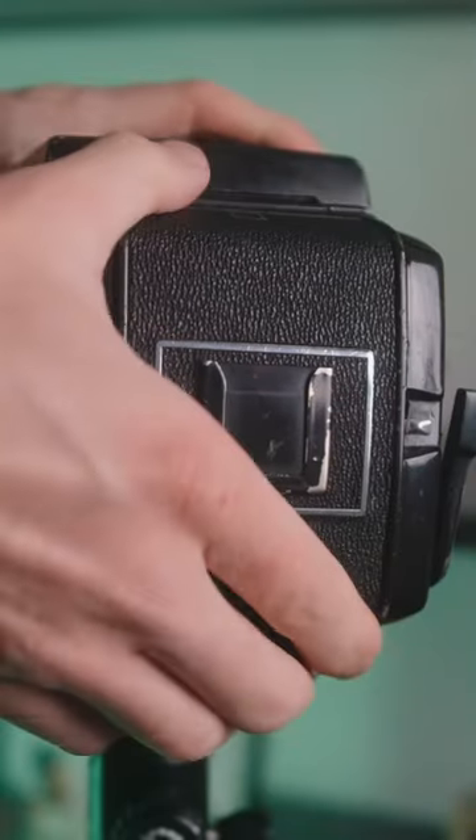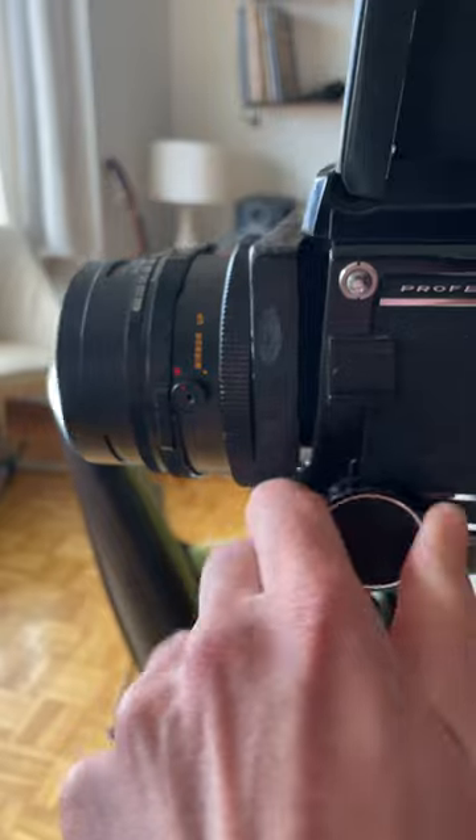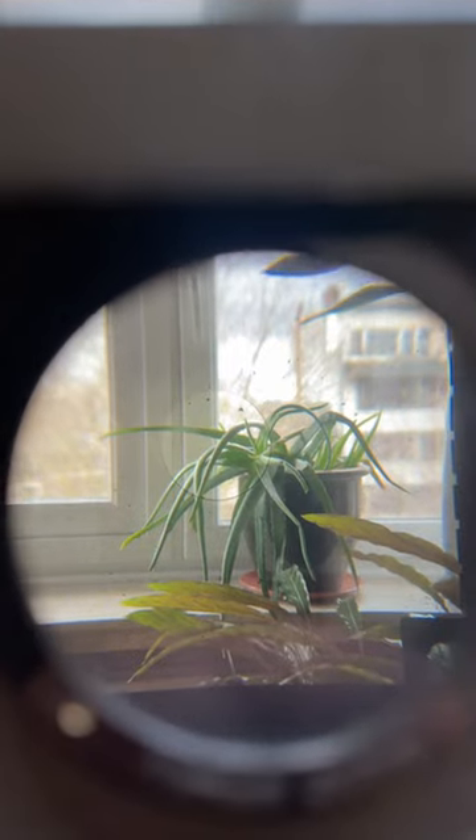This is the Mamiya RB67. The RB stands for rotating back, which means you can easily switch from landscape to portrait mode. Focusing is possible on the camera itself. What I like especially is the viewfinder — there's a lever that tilts a magnifying glass to nail your focus.